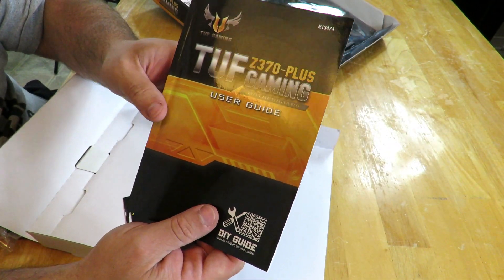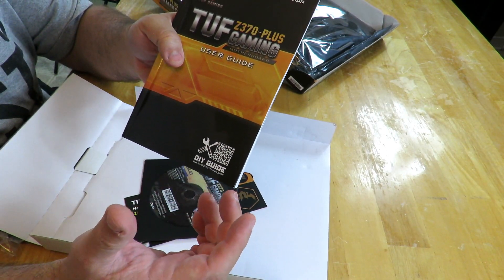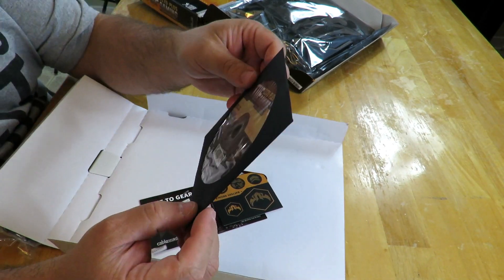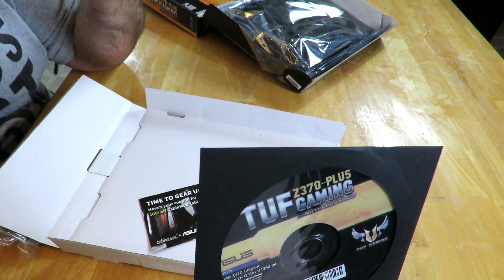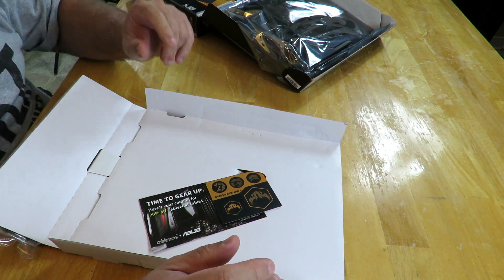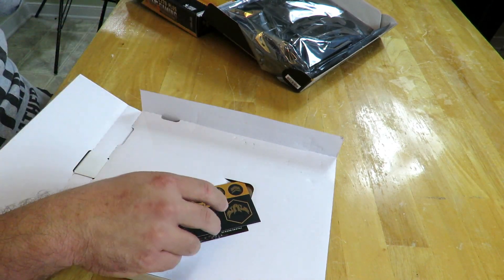We have the TUF Z370 Plus Gaming Motherboard User's Guide and the do-it-yourself guide QR code. Good information here — a lot of people skip this, but this is going to tell you what the motherboard headers are and how to configure your front panel cables for your power button, LED lights, reset, and all that good stuff. Then the TUF Z370 Plus Gaming drivers and software disc. If you don't have internet access this is good to have, though you'll also need an optical drive. If you do have internet access, just toss it back in the box and go on Asus's website to download the latest drivers and BIOS.